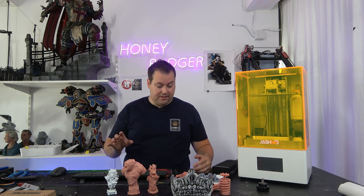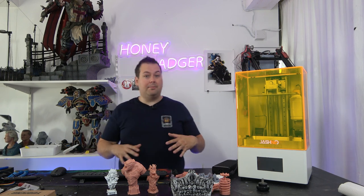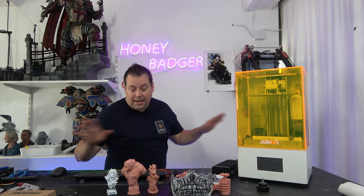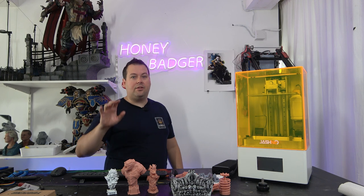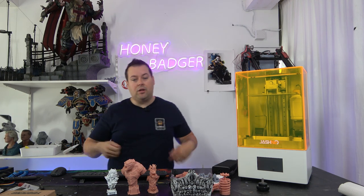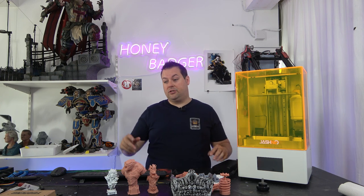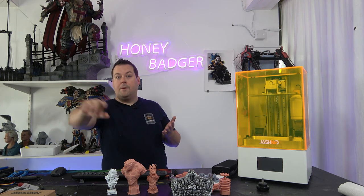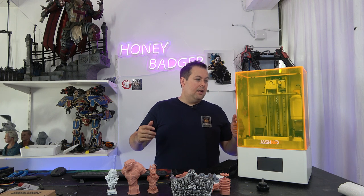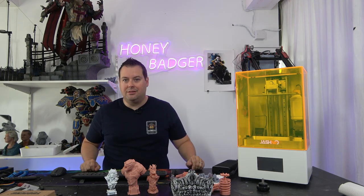Honestly, I sometimes do heads and sometimes hands - outside of that I pretty much scrapped using resin; it just wasn't reliable. This has completely converted me. I know there are other machines where you just click and forget, but all the machines I've had have required some level of fiddling. With this I just don't. It's got an nFEP so when you pour the resin out it's hydrophobic - the resin just slides out. You haven't got to scrape it to a corner and have it splash everywhere.